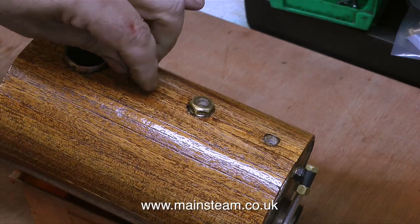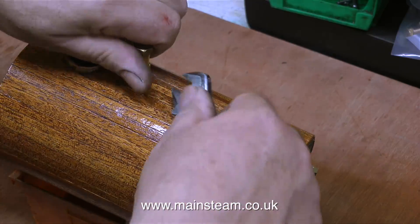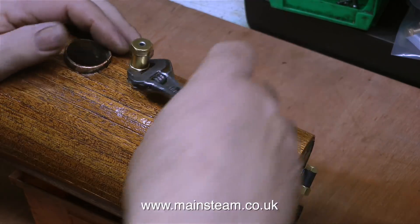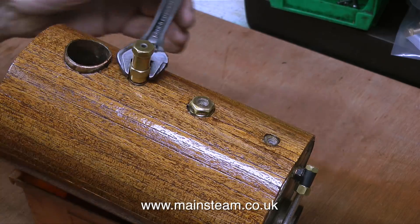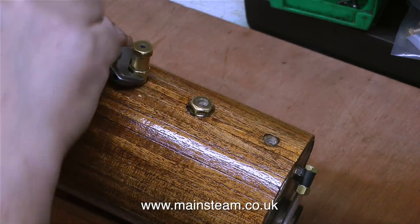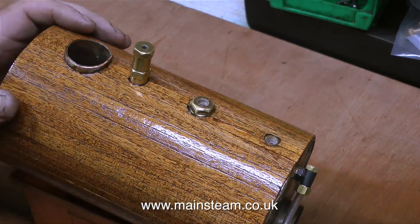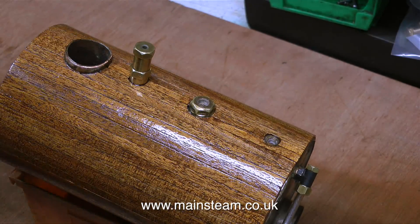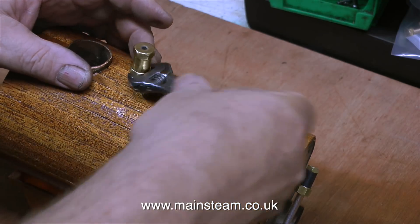In this clip I'm replacing the safety valve, which is a standard Stuart Models safety valve. I don't particularly like these, but it was fitted to the boiler in the first place. I then realised it's no good because it's going to need a pipe extension to take the steam from within the hull to the outside of the hull. So immediately after fitting the safety valve, I removed it.